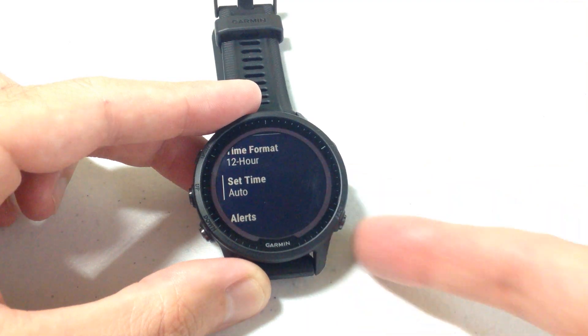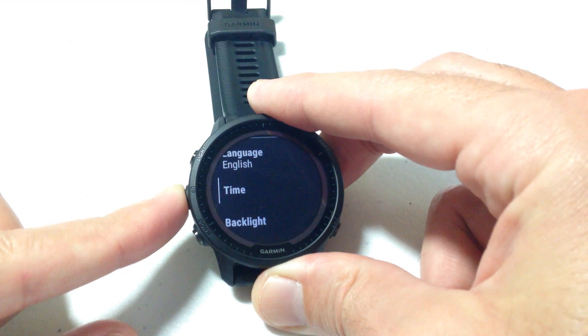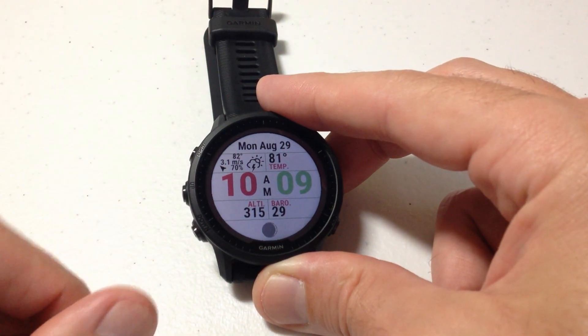Once you've got it set the way you want, you can press the back button to go back, or press and hold the middle button to take you back to your main watch face. As always, I hope the video helps.